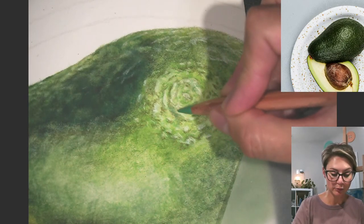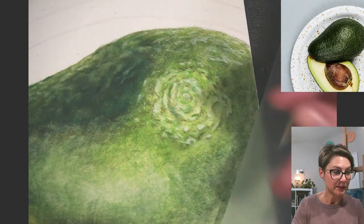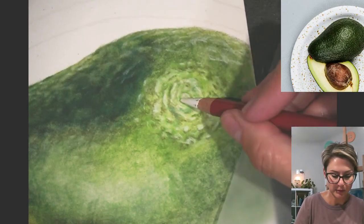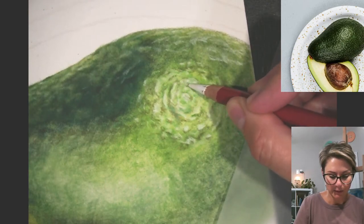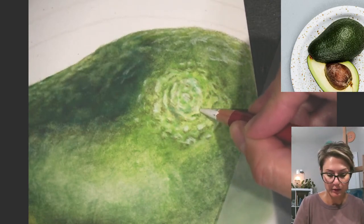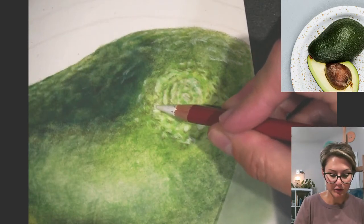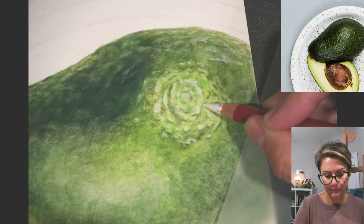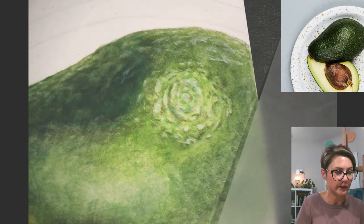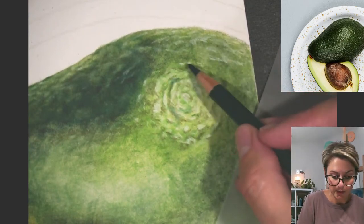I know this looks completely random how I'm putting this in here, but I am trying to be conscious about where I'm placing my colors and my values. I know it's not going to be perfect but I think I can get pretty close. Texture is hard — it's a hard thing to capture, but if you're up for the challenge it sure is a lot of fun. I think I want some more of this pine green color to really add some drama to this.